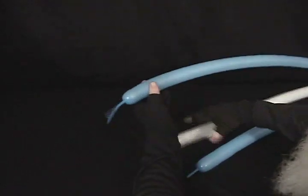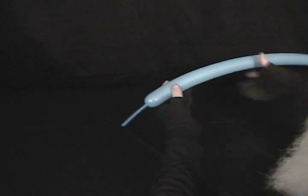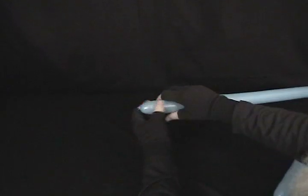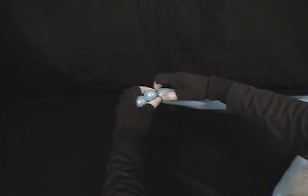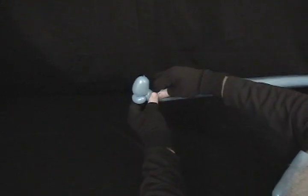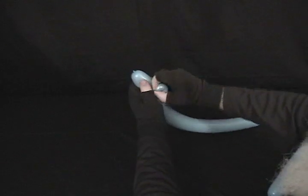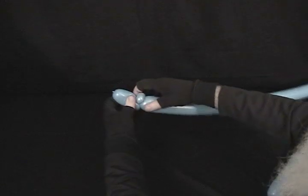We're going to start with the shorter of the blues — that is the one with the longer tail. Starting from the nozzle end, trim that really close, then make about an inch and a half bubble, then make about a half inch bubble and make that into a pinch twist. Another half inch bubble — make that into a pinch twist as well. We've got two pinch twists there.